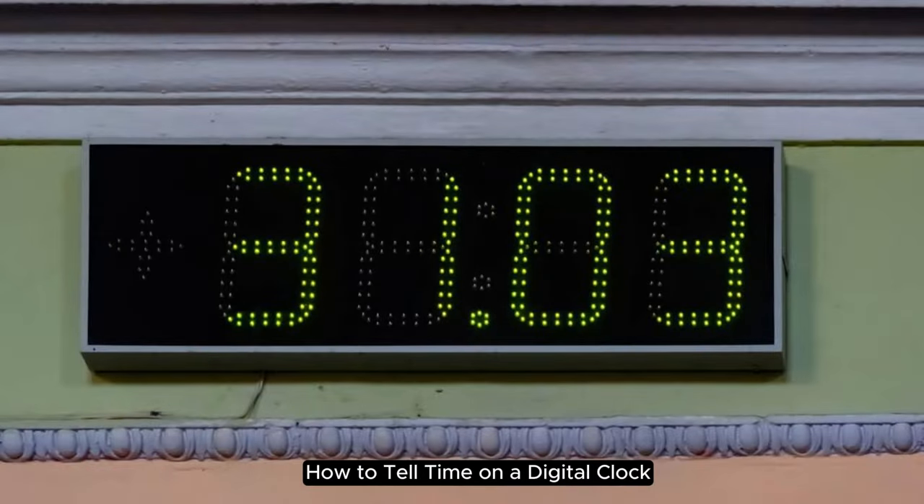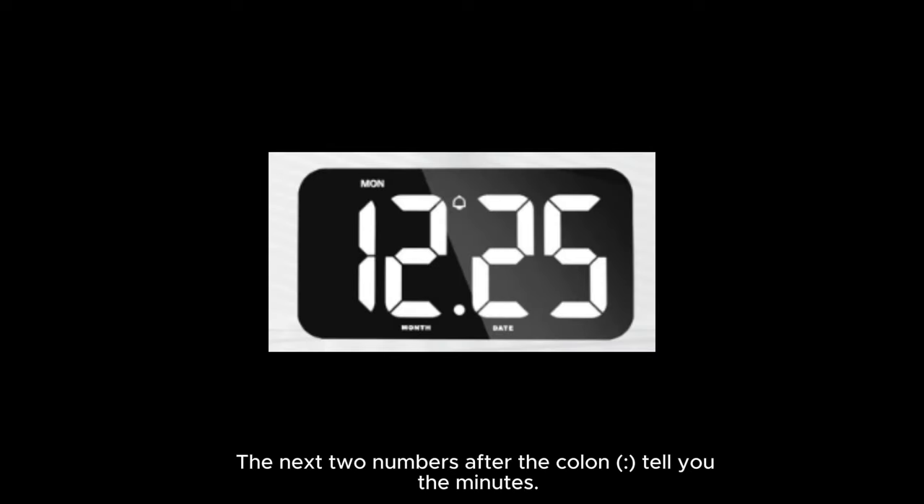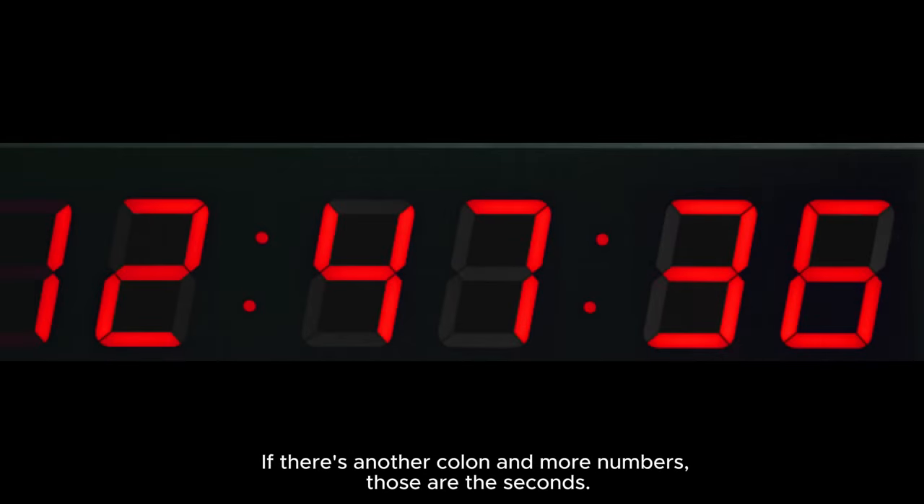How to tell time on a digital clock. Reading the numbers: the first two numbers tell you the hour. The next two numbers after the colon tell you the minutes. If there's another colon and more numbers, those are the seconds.